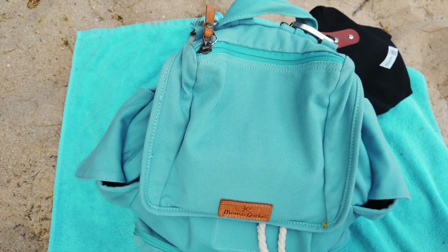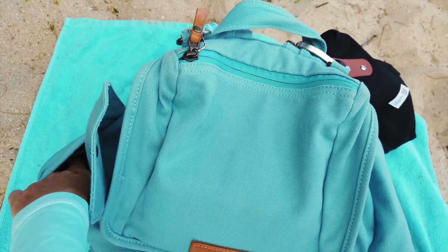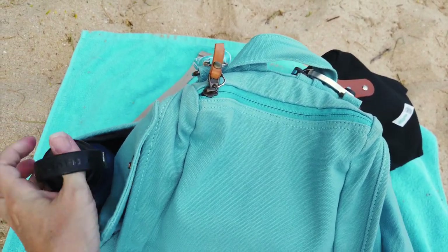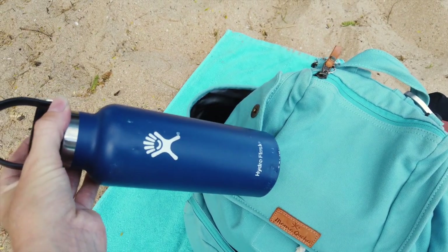This bag has two outside insulated water bottle pockets. I'm using one right now for one of our water bottles and I have two water bottles in our other beach bag. These are really big deep pockets — they fit our Hydro Flasks really easily.